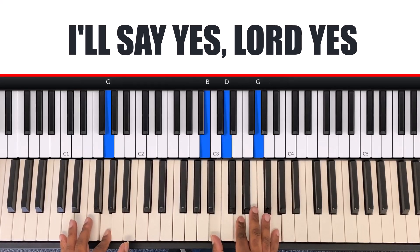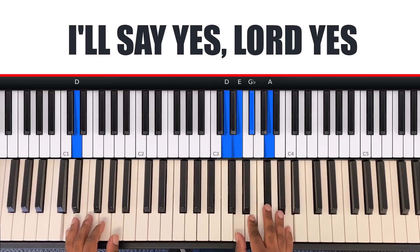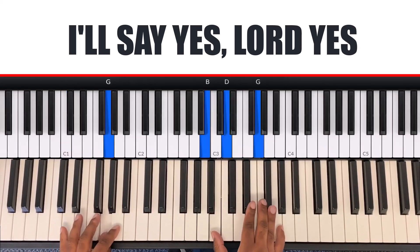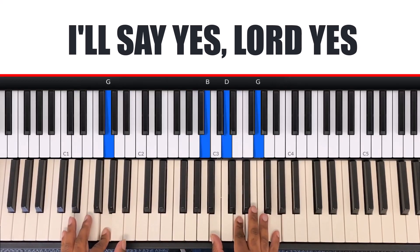The last chord goes back to G — my left hand is G and my right hand is B, D, G. Let's start from the top: I'll say yes, Lord yes, to your will and to your way. I'll say yes, Lord yes, I will trust him and obey. When your spirit speaks to me with my whole heart, I'll agree. That's the whole song — thank you for watching.